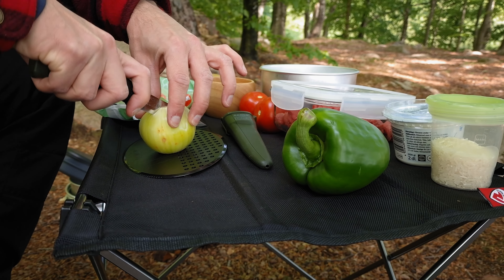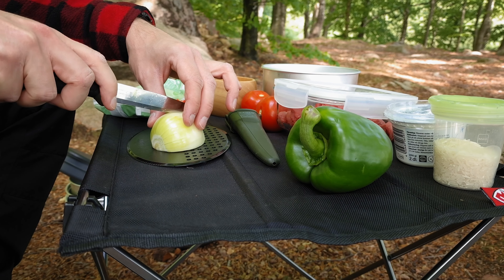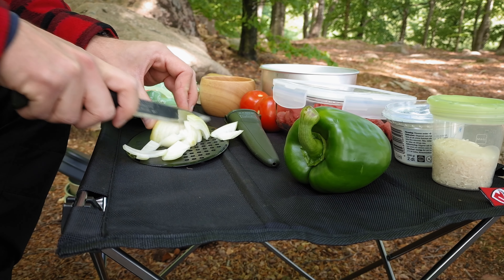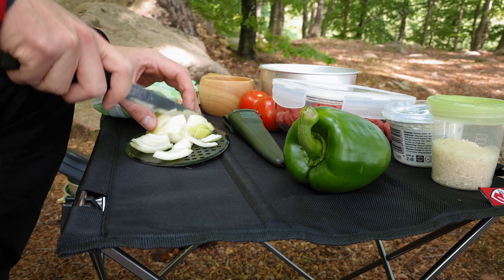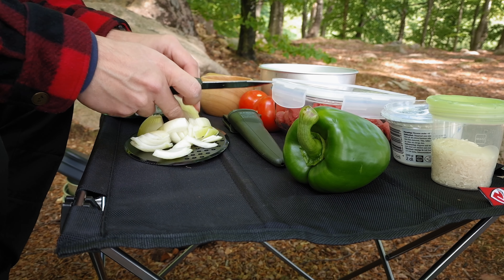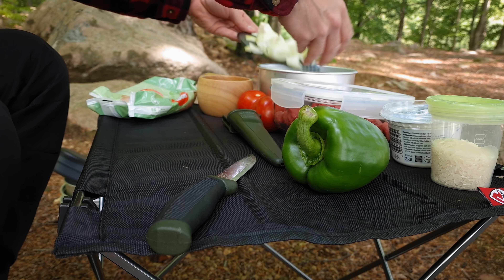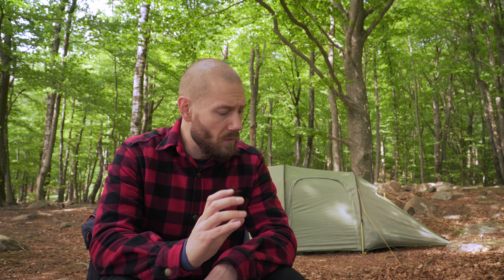The first thing we are going to do is cut the onion, and here is the reason why I like this dish so much — it's because everything needs to be in big pieces. So you cut the onion in big chunks. When you're out here and don't have so much space, it's easy.